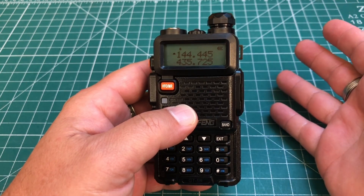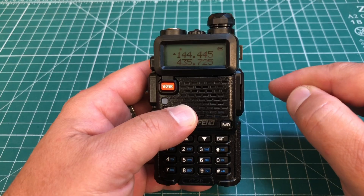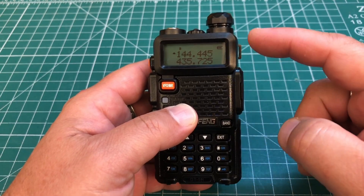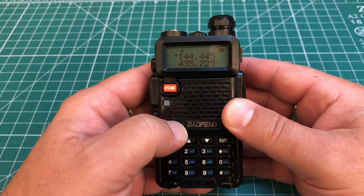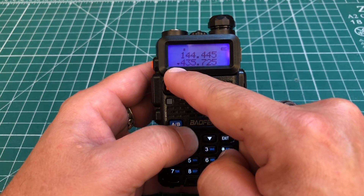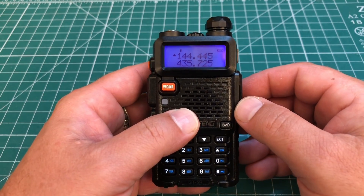The first thing we're going to look at is how to program a simplex frequency. Now it's important to note that for all programming of the Baofeng by the keypad, you need to make sure you're on the top or A band. If that little check arrow is on the bottom one, just hit the AB button and make sure that arrow is on top.